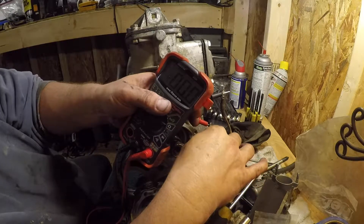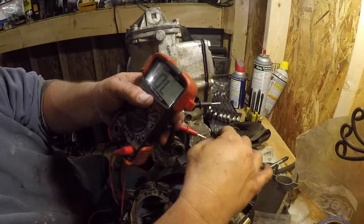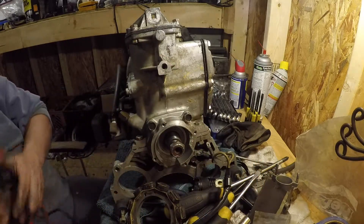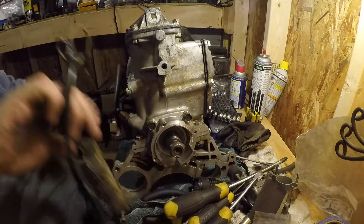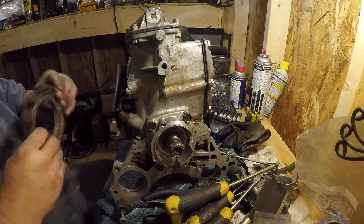Yeah, 0.6 — so this is good. Now you also want to check one of the leads to ground once you put it on; it should be less than one ohm. I'm pretty confident in that.